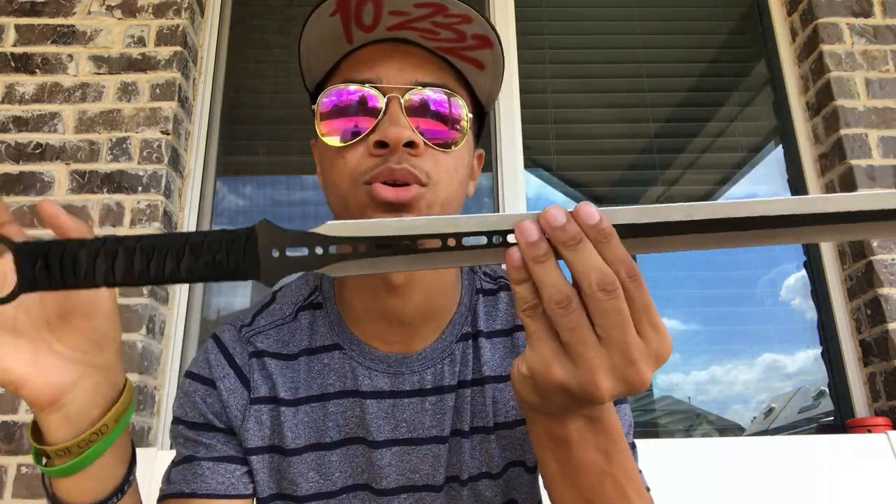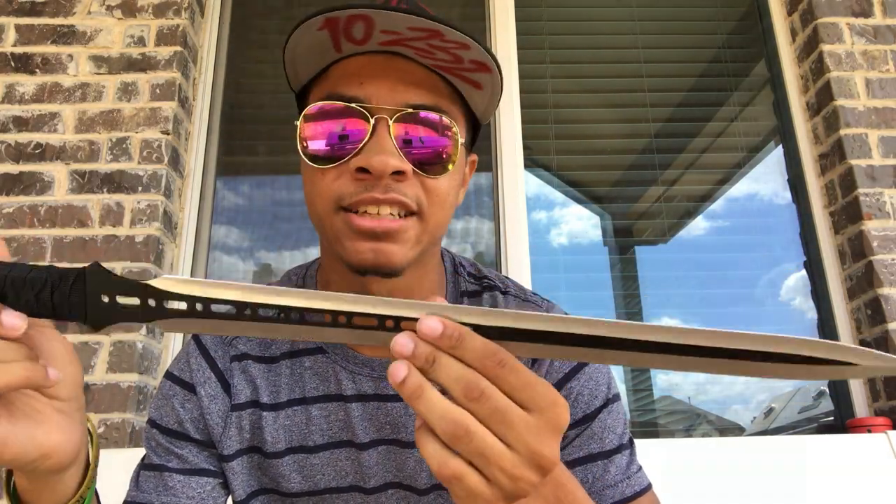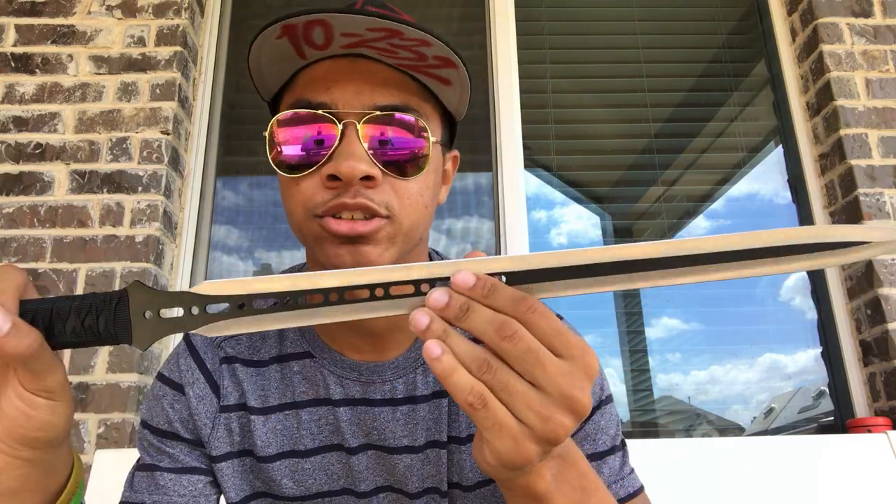So let's get started. This time we're going to be doing my short sword — or thin machete. Honestly either name works, but this is going to be my straight sword. So let's get into it.